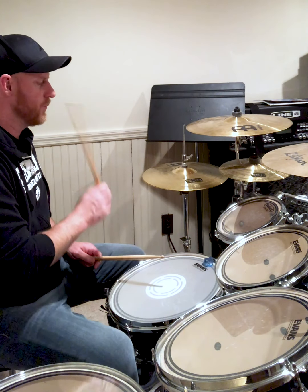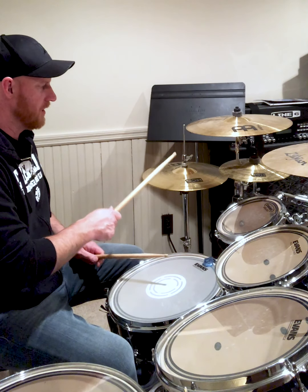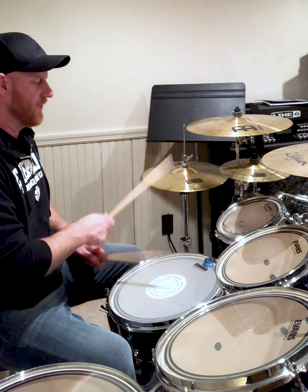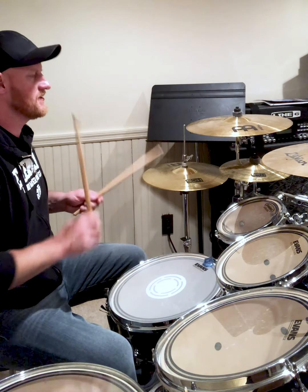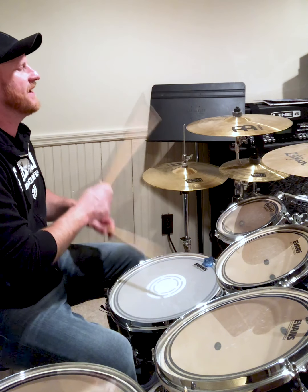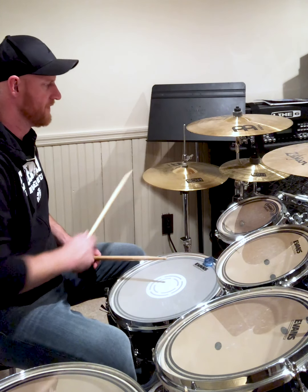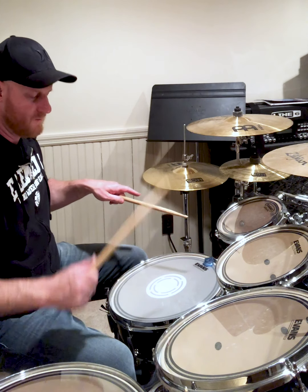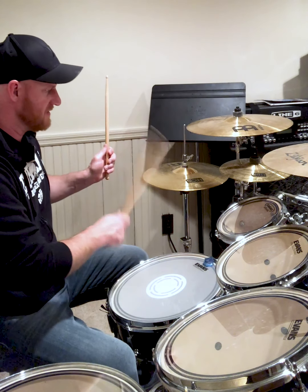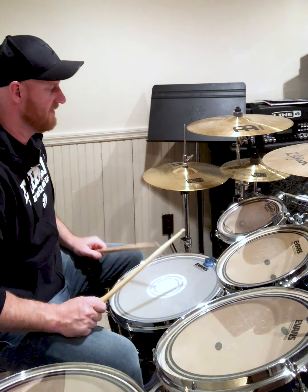Counting: one, two, three, four. Now we're counting sixteenth notes: one-and, two-and, three-and, four-and, and one. It's always good to end your beats with the downbeat, which is beat one, with a cymbal and bass drum — or crash and bass drum — whatever works.